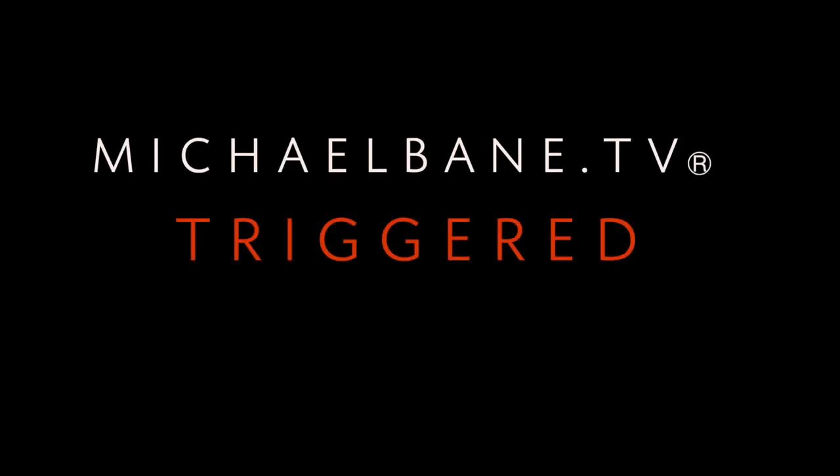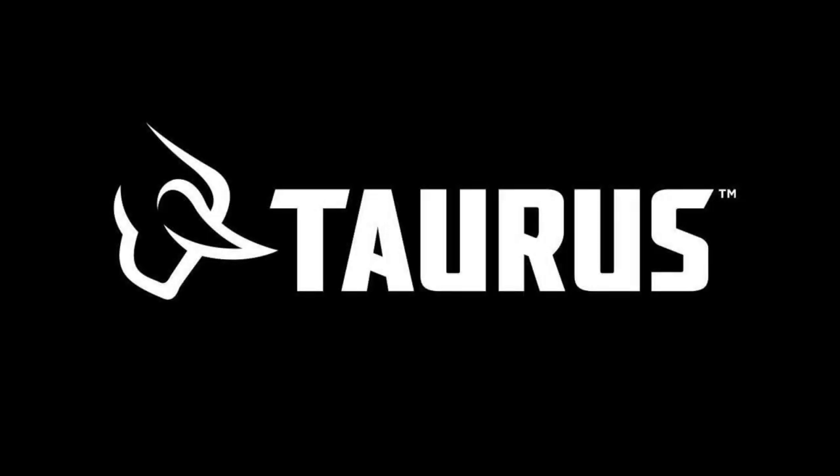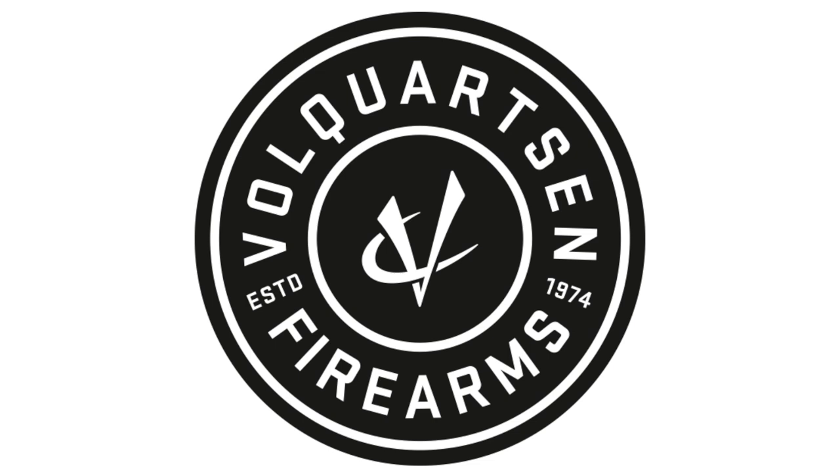This week's Trigger is brought to you by Midway USA — just about everything for shooting, hunting, and the outdoors; Taurus USA — designed to protect; Rock Island Arms Corps — solid as a rock; Volquartsen — engineering the world's finest rimfire rifles, pistols, and parts; and Franklin Armory — making some of the most innovative guns in America.